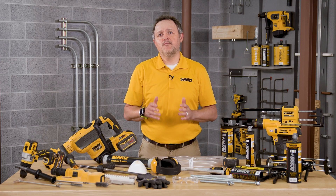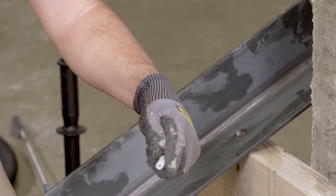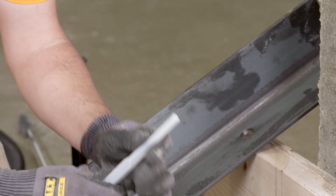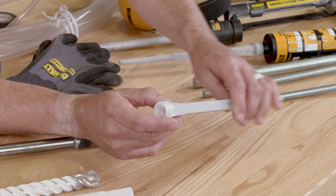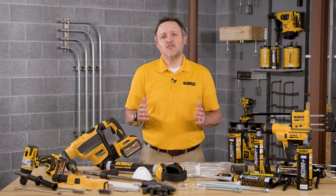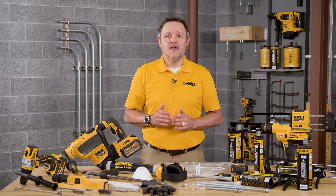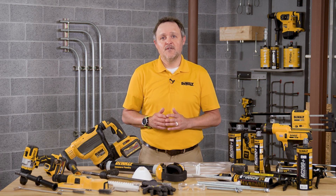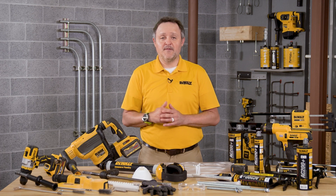In the case that flexible tubing is being used, the mixing nozzle may be trimmed at the perforation on the front port before you attach the tubing. Verify that the mixing element is inside the nozzle before using. Be sure not to install anchors in an overhead or upwardly inclined application without the proper installation hardware and training certification. Contact DeWalt for details prior to use in these types of applications.